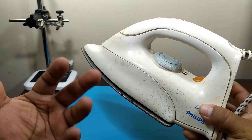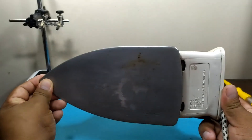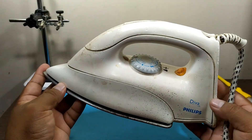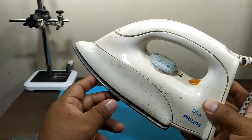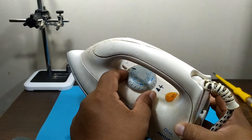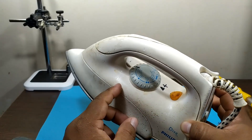Don't worry, we are not going to burn your iron. Any iron will do since all irons reach almost the same working temperature. Mine does not exceed 572 degrees Fahrenheit, which is perfect for soldering and unsoldering SMD components. First of all, our irons have a thermostat that allows us to vary the temperature, either at maximum or medium temperature depending on the needs.